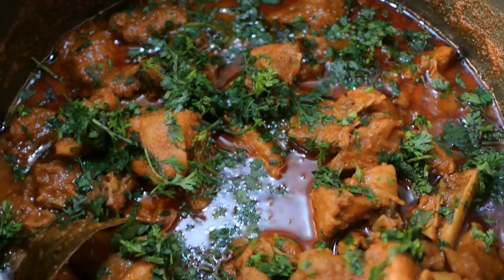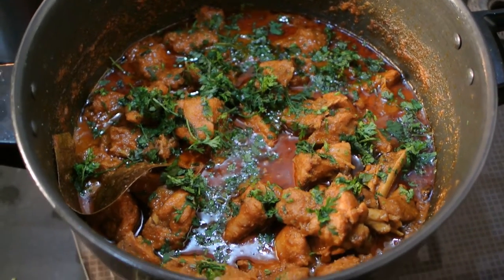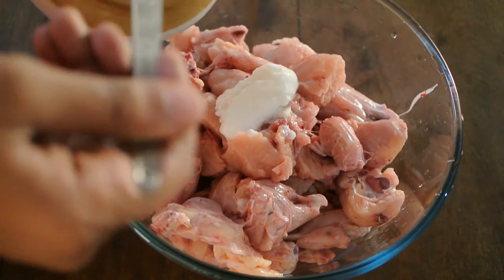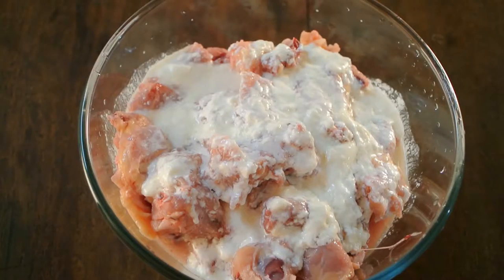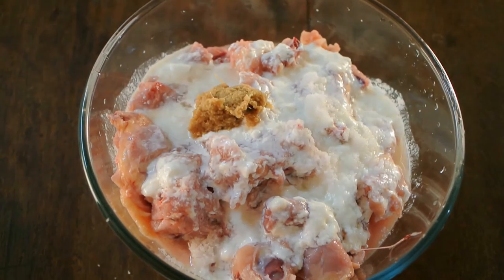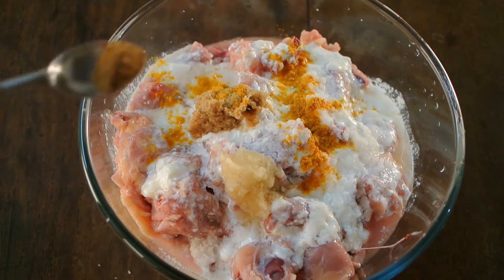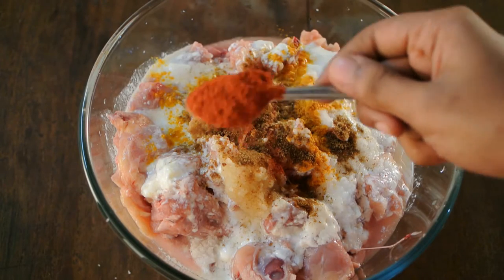Welcome to another recipe — this is chicken red masala, a thick gravy. I have used 1 kg 20 grams of chicken, washed and cut into medium pieces. I have added around 12 tablespoons of yogurt, 1 tablespoon of salt, half a tablespoon of ginger and half a tablespoon of garlic paste, a pinch of turmeric powder, half a teaspoon of cumin powder, and 1 teaspoon of red chili powder.